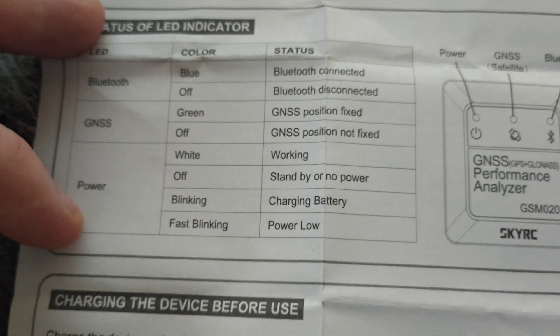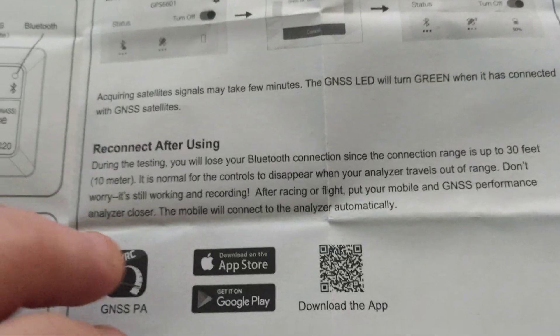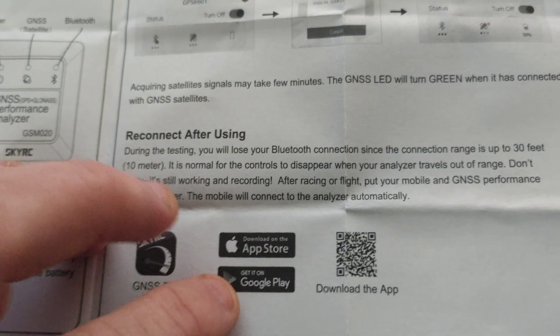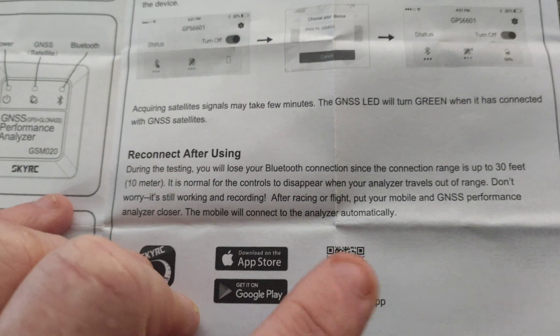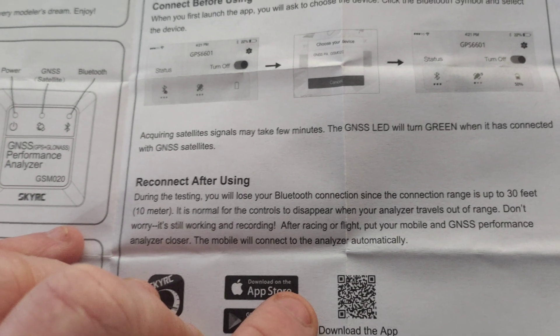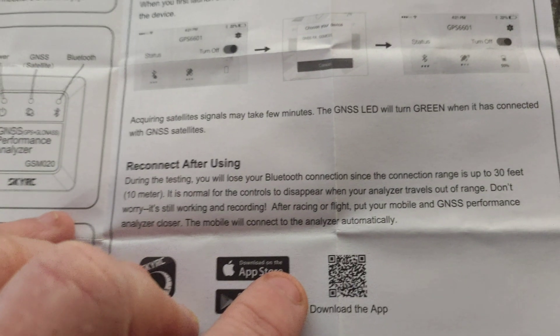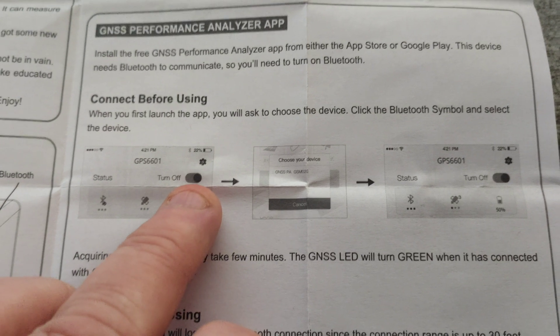If the light is blinking rapidly, the battery is about to go flat — nice and straightforward. If you have an Android device without the Play Store, you can also download the app by using the QR code. It downloads to your device and then you need to activate the 'install from unsecure locations' option in your security settings to install it.